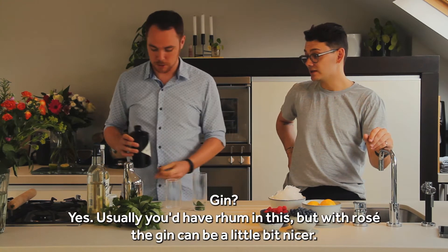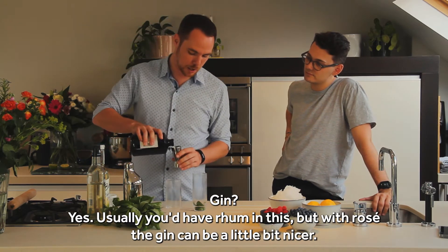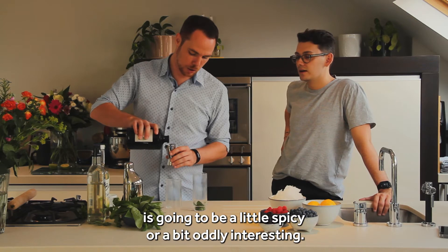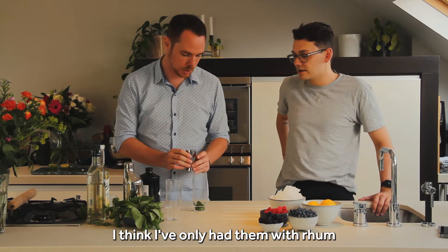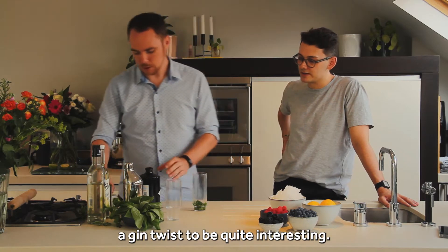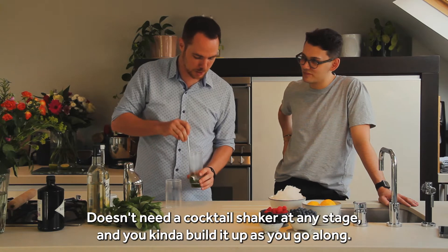And then you go straight to your gin. Gin? Yes. You usually have rum in this but with the rosé the gin can be a little bit nicer. Especially if it's coloured rum it's going to be a little bit spicy or overly interesting for someone's palate. I think I'm going to have them with rum so a gin twist will be quite interesting. You never shake them — it's all about stirring it in the glass. It doesn't meet a cocktail shaker at any stage.